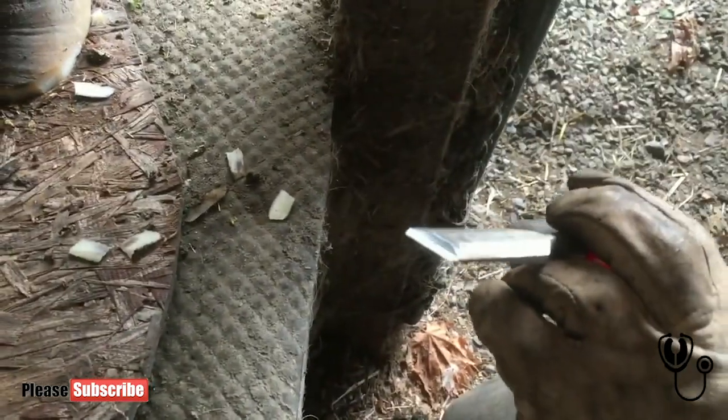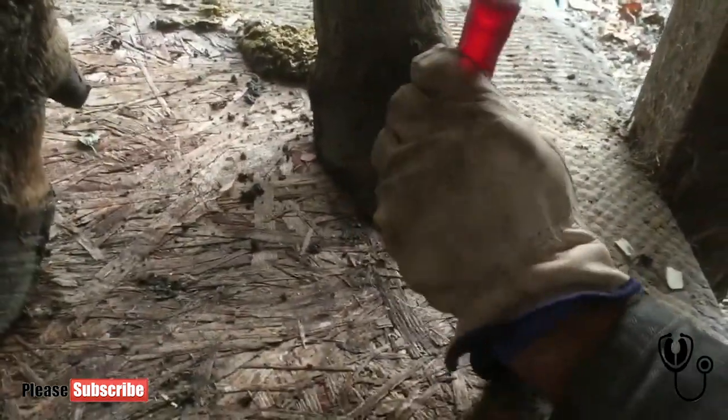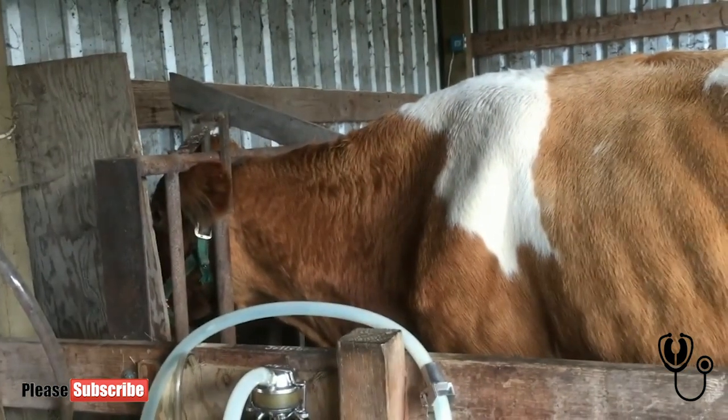The beveled end goes toward the cow — so the beveled end, if it goes towards the cow, it splits it away from the cow. Good girl, Jelly. You see her jump every time. Good girl.